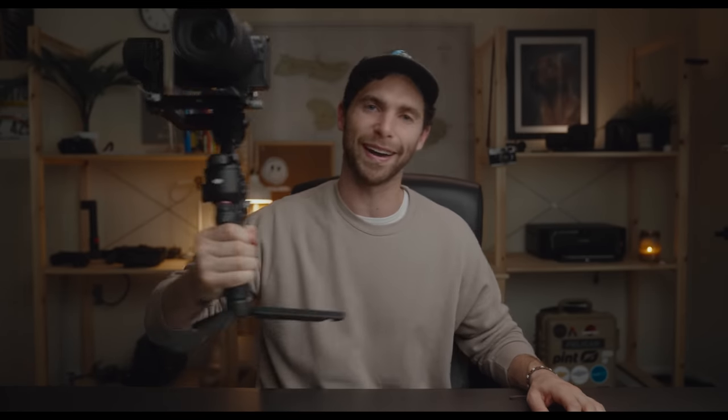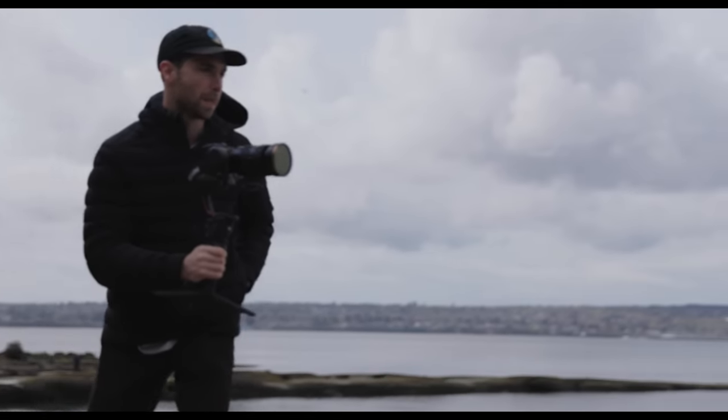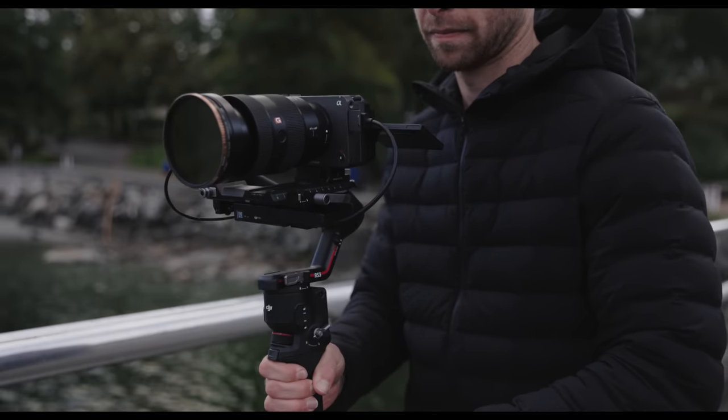I will say the RS3 is a heck of a lot lighter than the RS2. If you're a noodle like me, you'll find yourself fatiguing a lot less often. It's much lighter. That is a really huge thing if you're shooting all day by yourself — the last thing you want is to put down the gimbal because your arm's giving out. Overall, the division into two models and the size not being able to fit slightly bigger cameras — that's my biggest critique of the RS3.